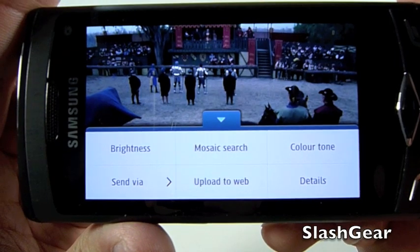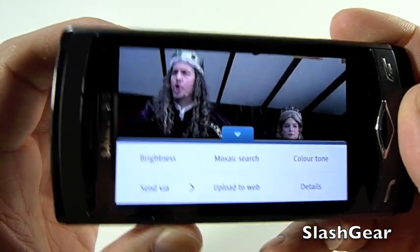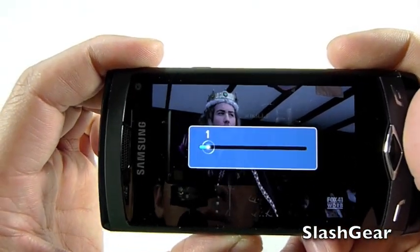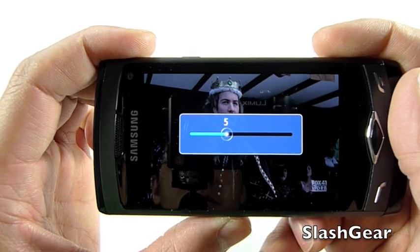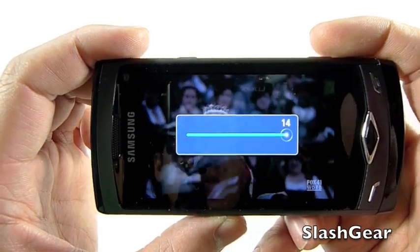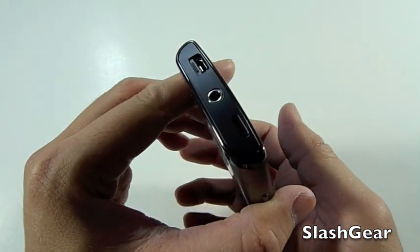As you can see, you have brightness, mosaic search, you can change the color tone, and you can send it or upload to the web. The volume is down to zero, but if I turn it up, it gets pretty loud — and it's all coming from that single speaker.